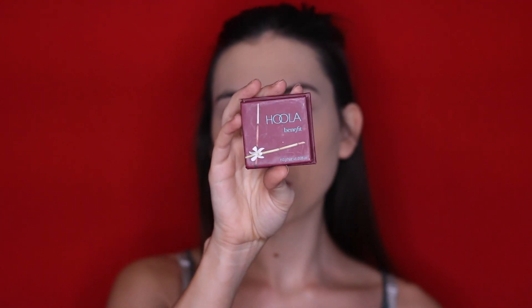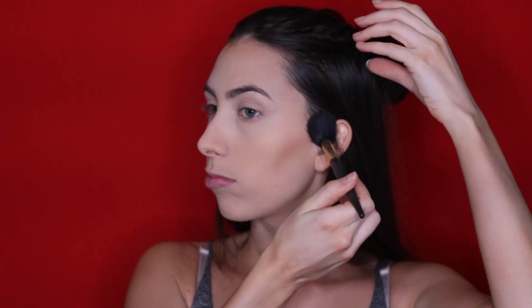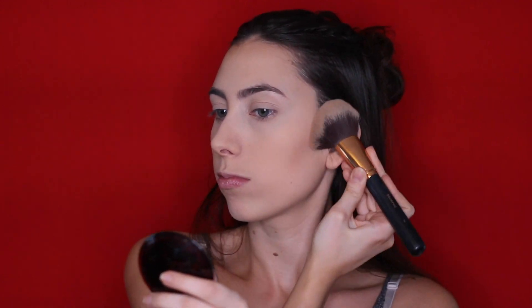Now let's bronze up the face. I don't normally use this because I am usually very pale, but I figured today why not. I'm going to use the Hoola bronzer by Benefit. Now that we are very bronzed, we are going to move on to eyeshadow.